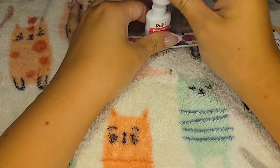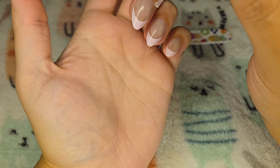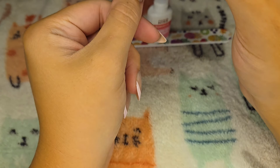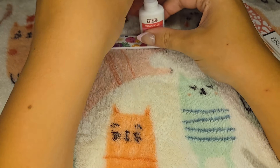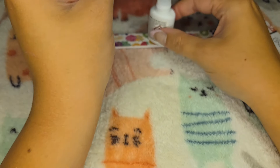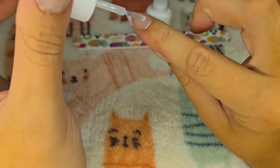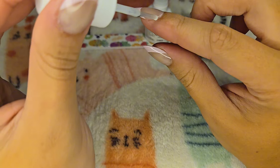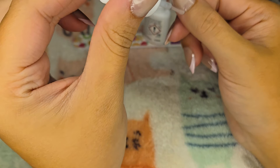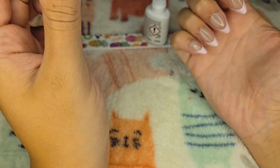Before I'm actually all the way done, like always, we're going to take some glue and just go around either the bottom or the edges of all the nails. I feel like I use a lot of glue for press-on nails, but when I wear press-ons they stay on me — like 5 or 6 days without any of them falling off usually.